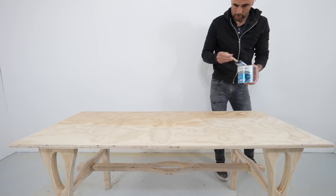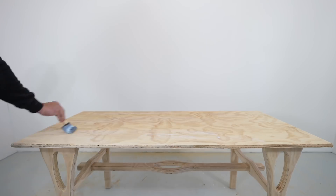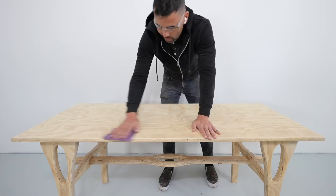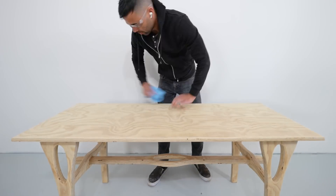For this first table I'm using Varathane water-based polyurethane in crystal clear satin. I removed all the dust, brushed on a thin coat, let that cure, sanded it with 320-grit sandpaper, wiped the dust off again, and then added the final coat.